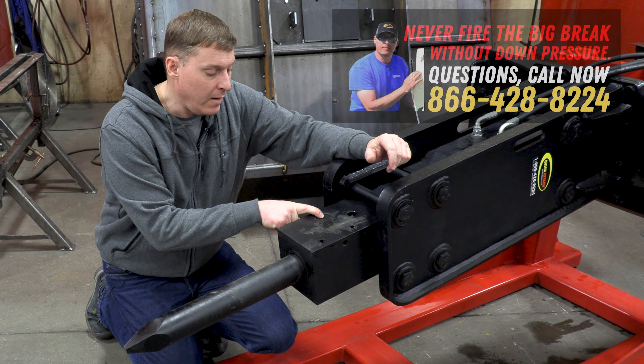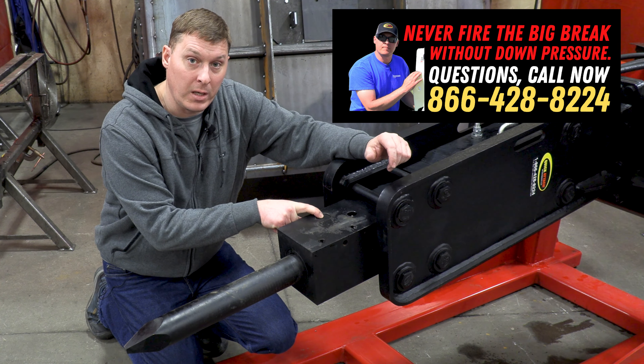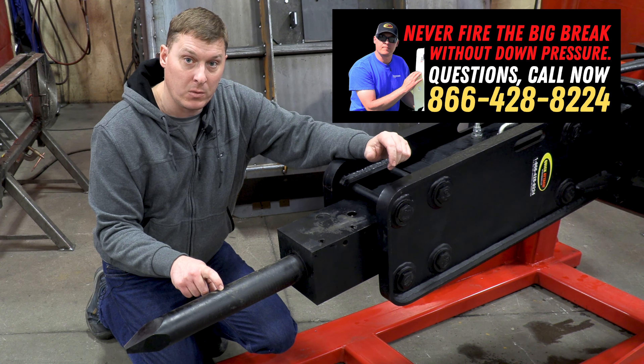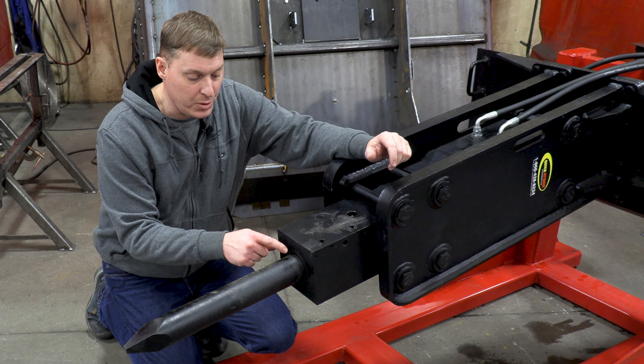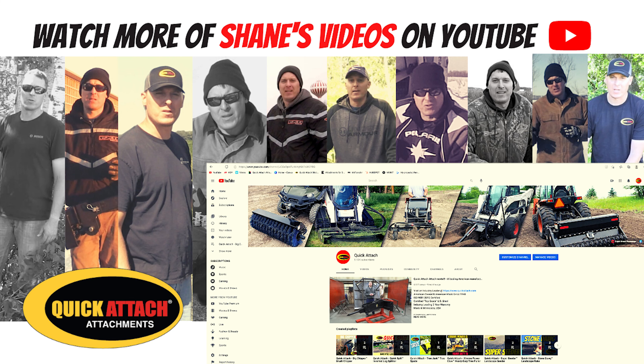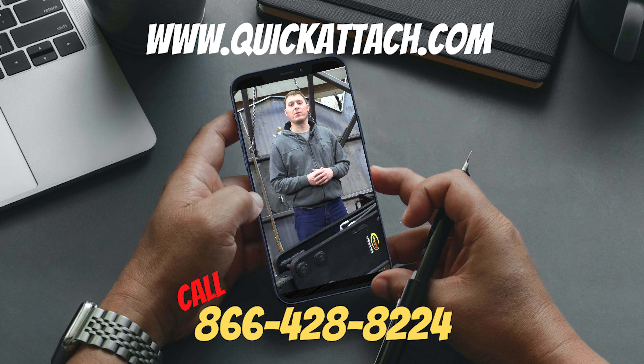Also, we have the retaining pin right here. This is the pin you'd knock out if you wanted to replace your bit or replace the wear bushings, which are right inside the body right here. I hope you've enjoyed this video about our hydraulic breaker. Be sure to check back often as we make more videos just like this. As always, give us a call or check out our website if you have any questions.